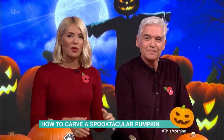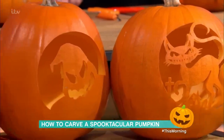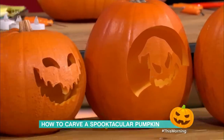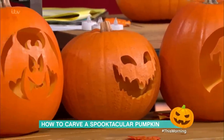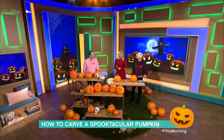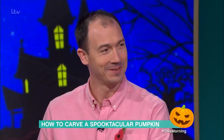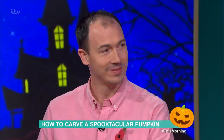Halloween is just around the corner, and that could only mean one thing — you're about to see an awful lot of pumpkins. But don't settle for the ordinary this year. Here to help you create a show-stopping spooky carving is David Finkel. David holds the record for the fastest pumpkin ever carved — 20.3 seconds — and the record for the most pumpkins carved in 60 minutes: 102 pumpkins.